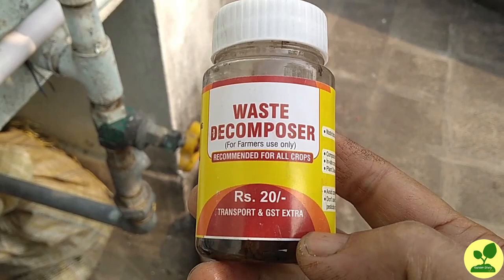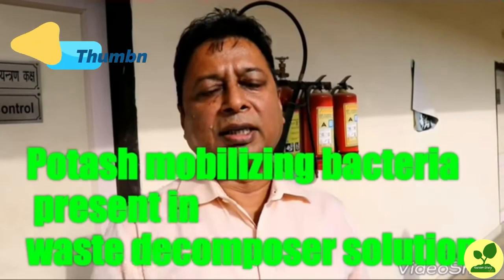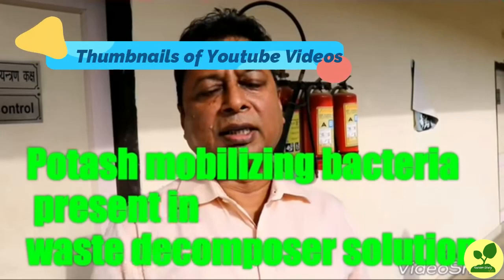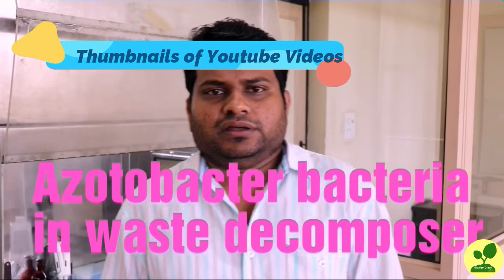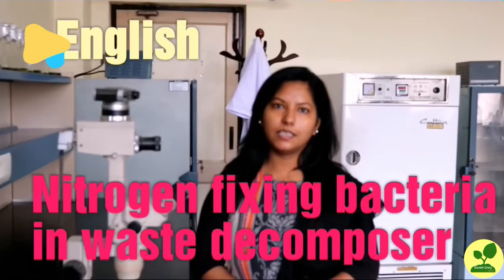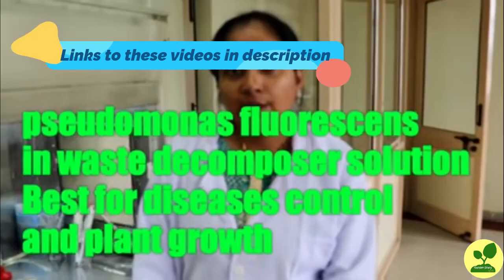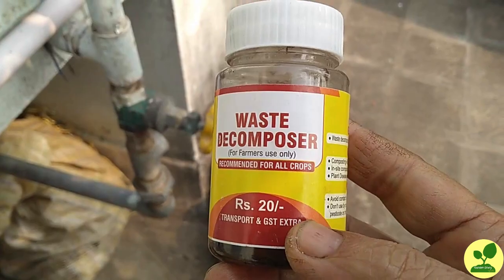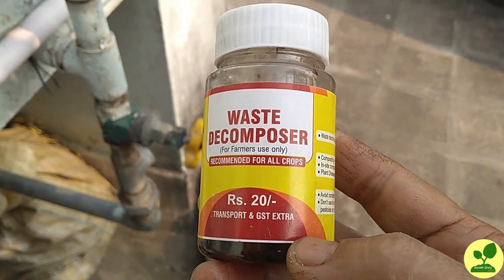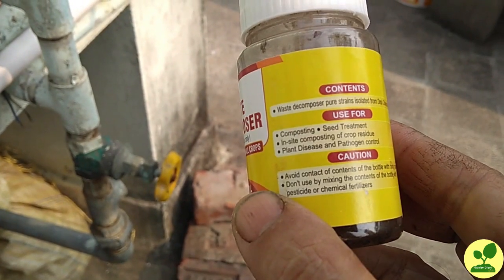You will see some YouTube video thumbnails on screen — links will be in the description box. These videos are from NCOF director Mr. Krishan Kumar, who has demonstrated the bacteria found in waste decomposer in his laboratory. Along with that, it contains pseudomonas fluorescens, another helpful bacteria that prevents fungal or bacterial infection. So I have settled for this waste decomposer.